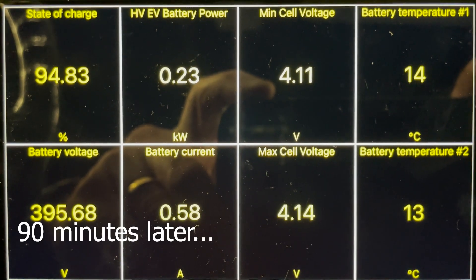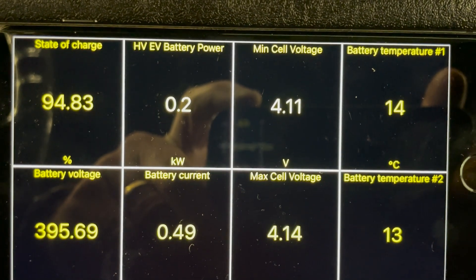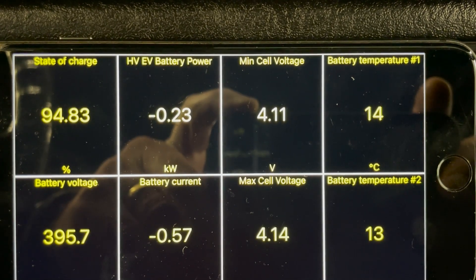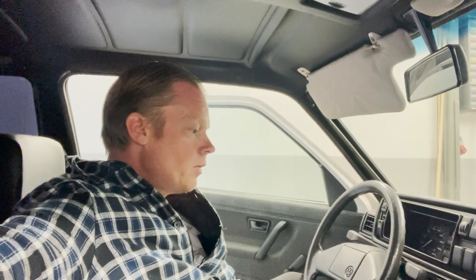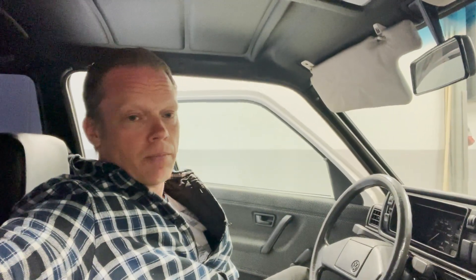Here we are a few hours later and we are almost filled up to 100%. The state of charge will not go up to 100% — it will stop at 97% due to the fact that we only charged the battery cells to 4.15 volts per cell. By doing so, the battery will last a lot longer. Every car manufacturer out there used to have those voltages that spare around 10% in the top end and maybe 15% in the lower end, just to give the battery a lot more cycles.